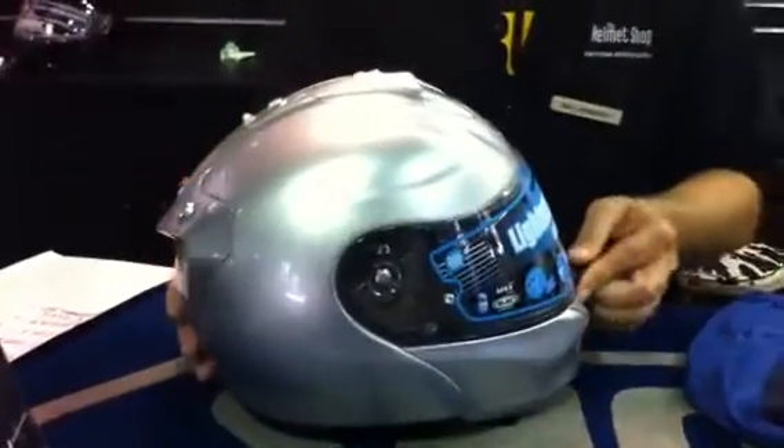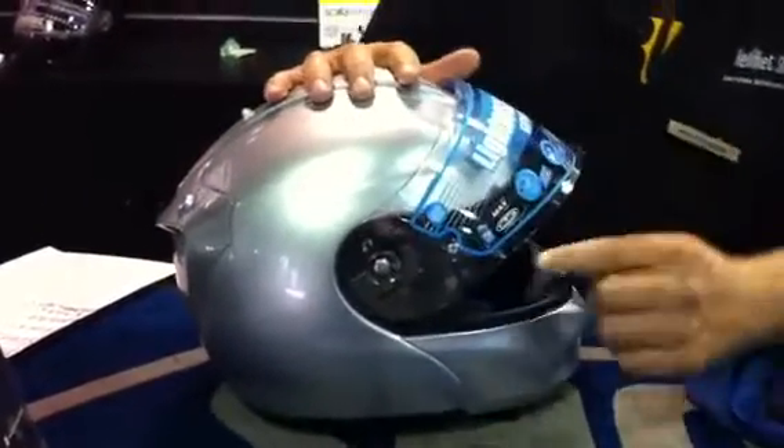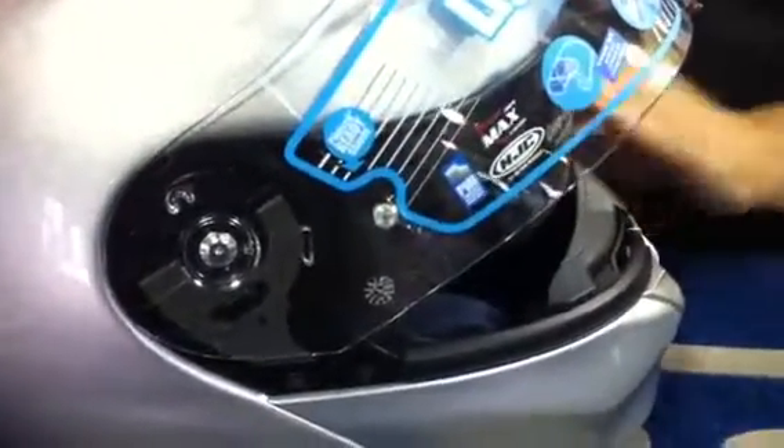This shield is also a pinlock shield system, which has these little pins that help reduce the fogging with the inner liner pinlock shield.